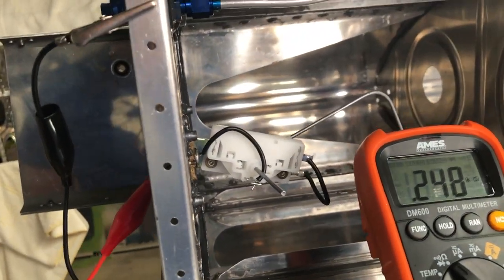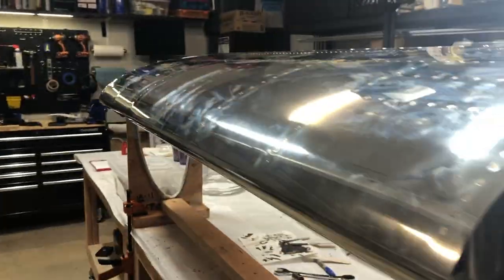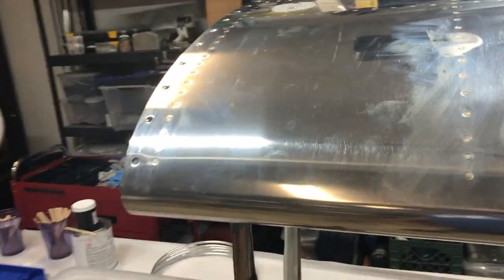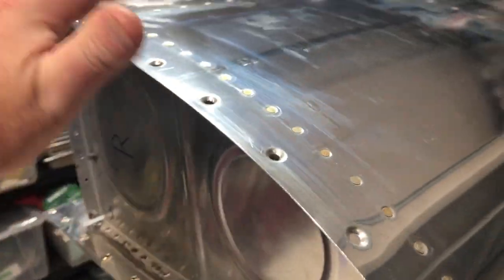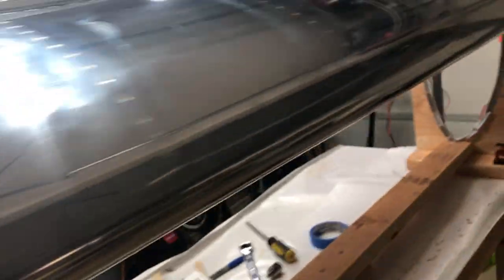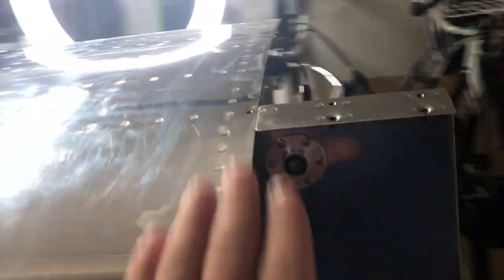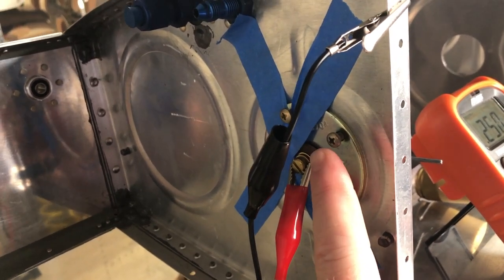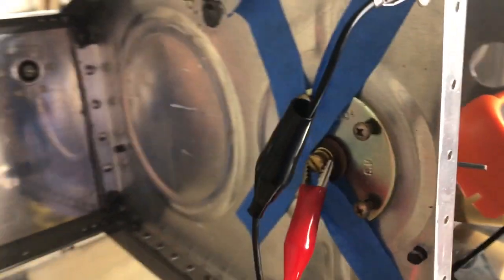Just to give you an update: this fuel tank is ready for water testing. All the rivets are done, everything is sealed up here, and this whole assembly is done and sealed up.